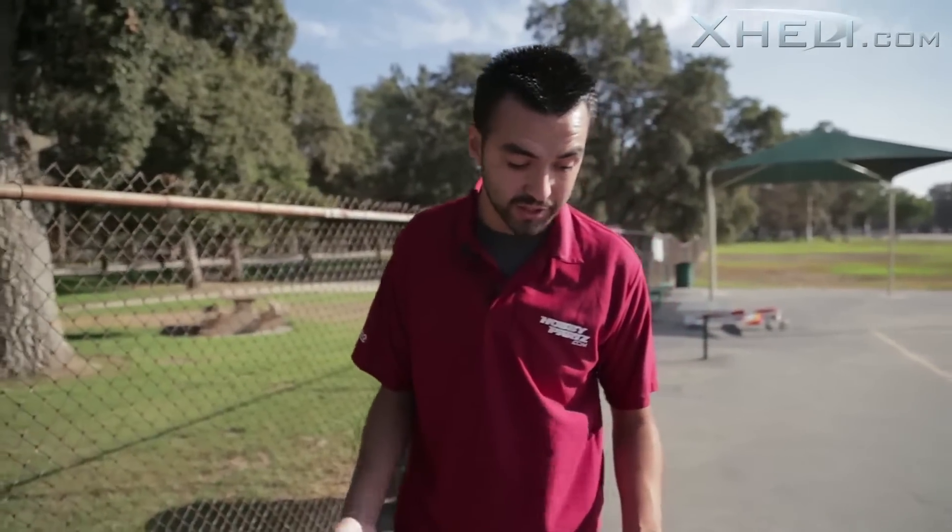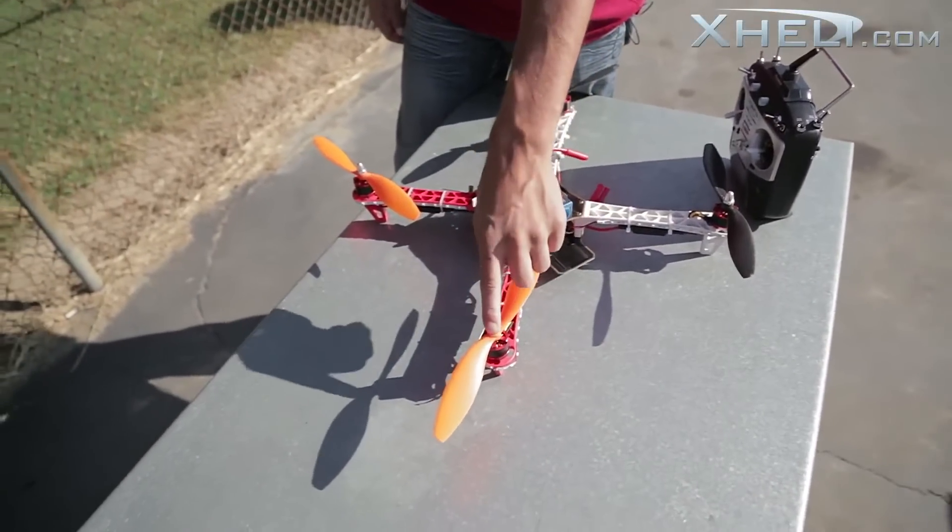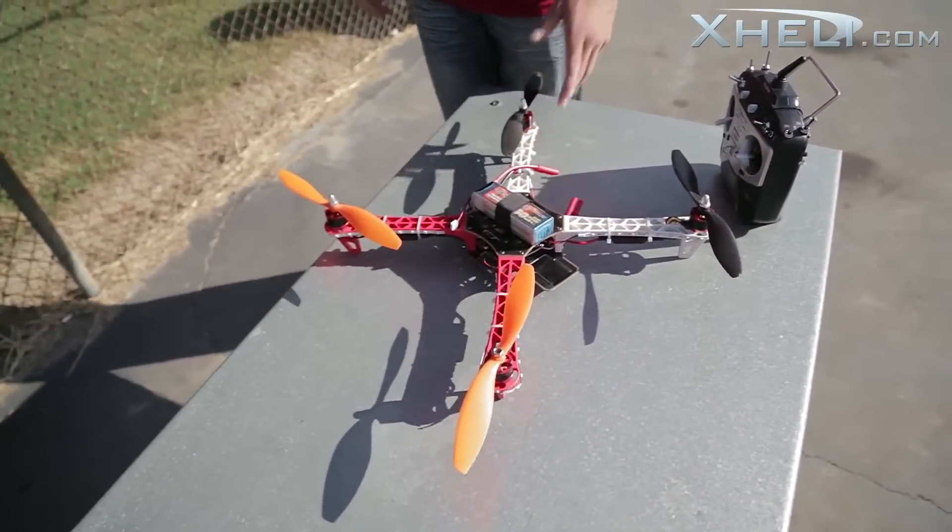This helicopter I have crashed a lot — you can see the blades have scuff marks on them. I've lost a nut on the blade and just put a regular nut on there. And I'm going to demonstrate right now how great these quadcopters fly.